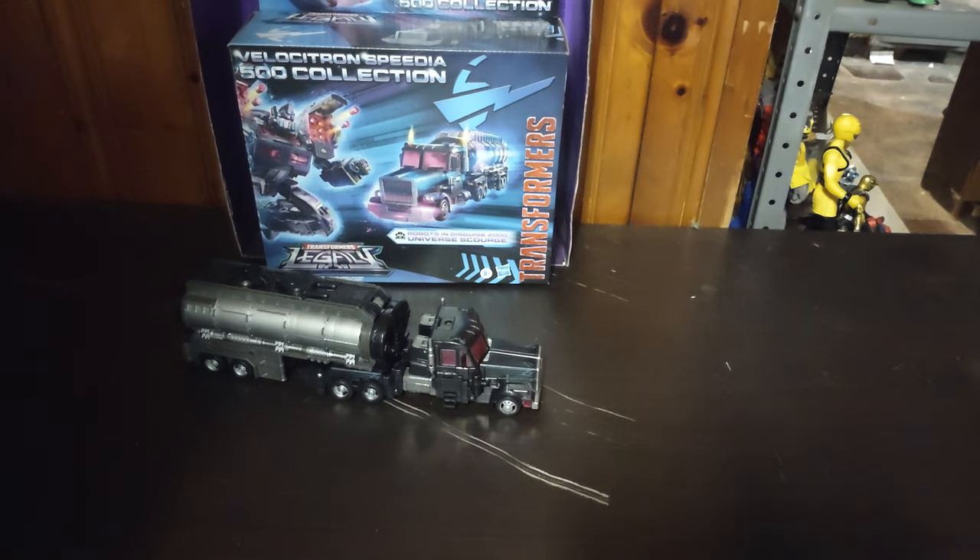Hey, what's up, YouTubeland? It's your boy, Eddie Hill, the White Oak, Pennsylvania Toy Collector, and it's time for another Eddie Hill review. It's review time, people!